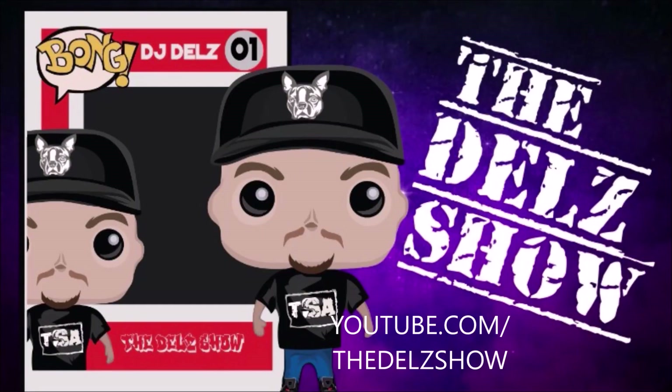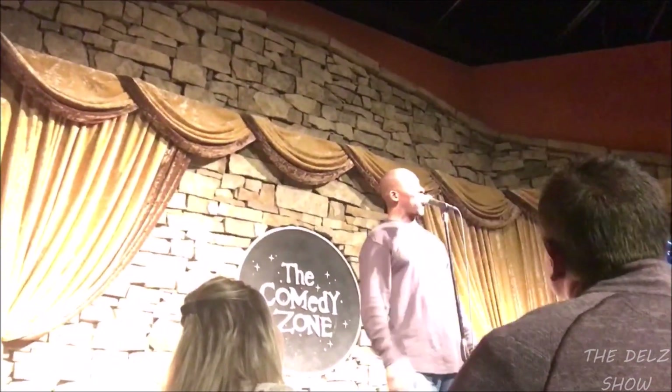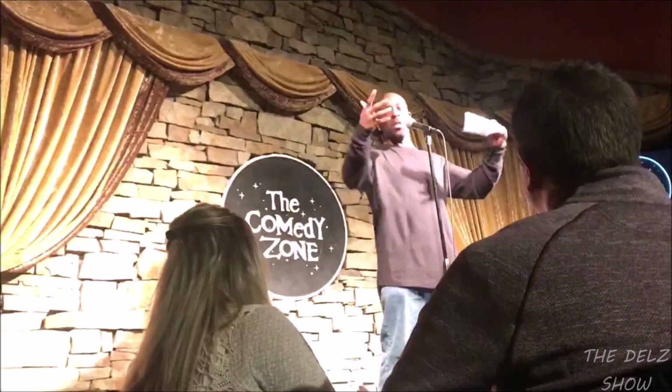We're at the Comedy Zone and we're about to check out Mick Foley. He's got his stand-up routine — he's going to tell us a bunch of tales of the road from his book. And I'm going to get my Funko Pop autographed. You know I collect Funko Pops. So let's go inside. DJ Dells, you know I love you. That's a hardcore legend and he's a WWE Hall of Famer. Ladies and gentlemen, please welcome to the stage Mr. Mick Foley.